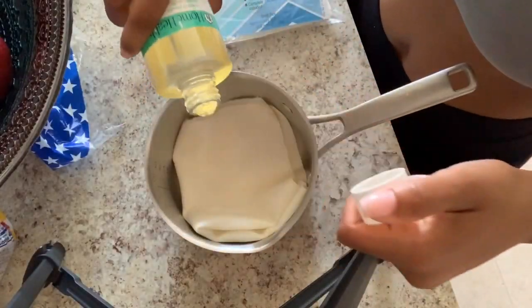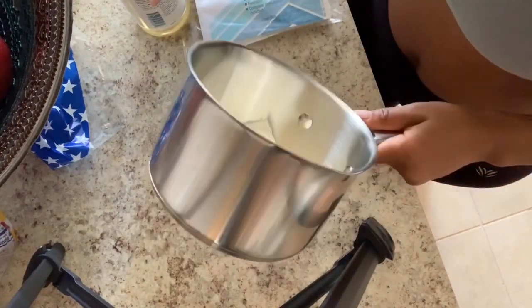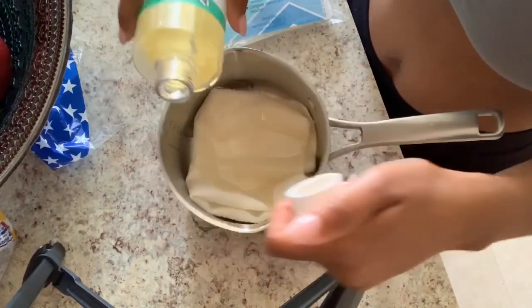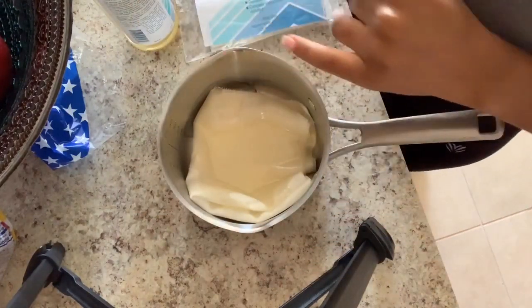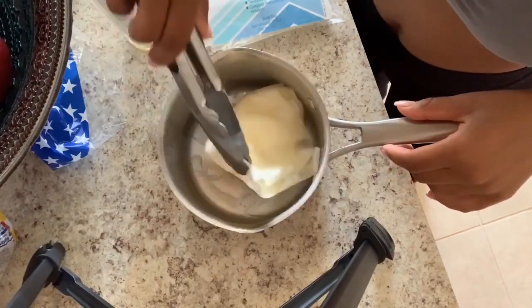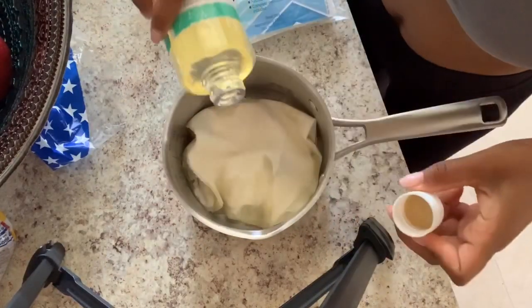Next, place your wool flannel cloth into a pot with some castor oil and let it really sit and saturate. You can add more if necessary. Use your tongs to flip it over and maneuver it, making sure that both sides are saturated with the castor oil.